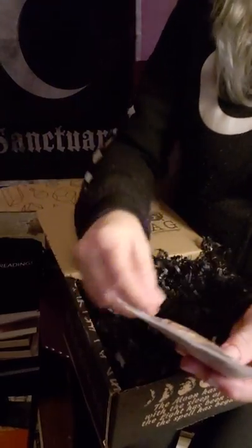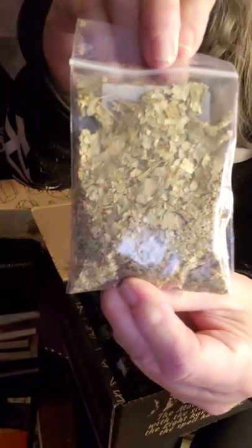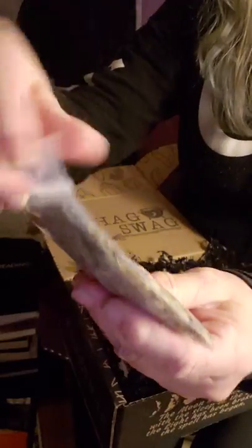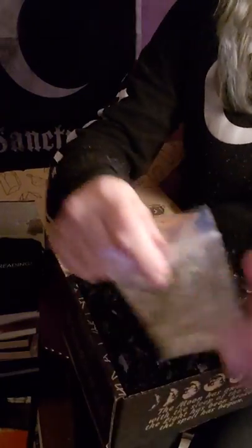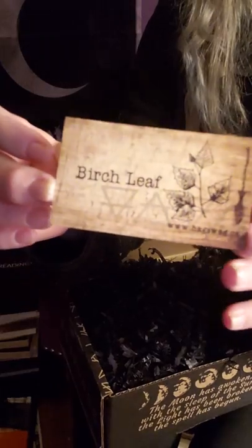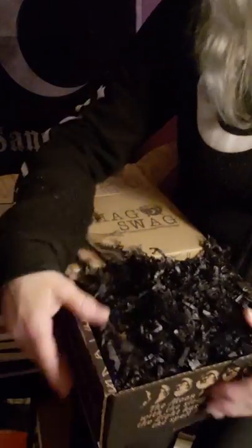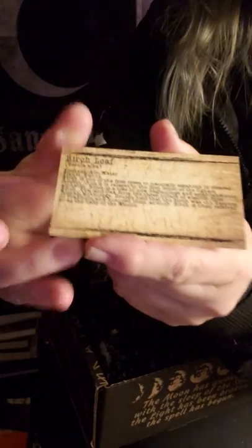The herb of the month is birch leaf. You get a nice size bag. And then the card usually goes with the herb, which is always nice that they give that to you. The back has the magical attributes and magical qualities.